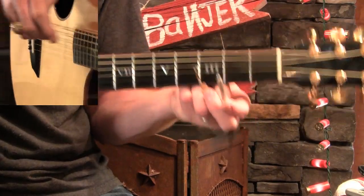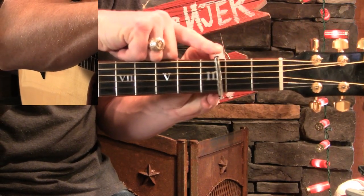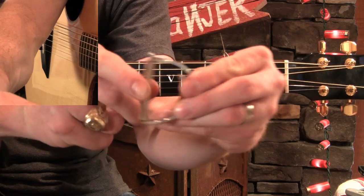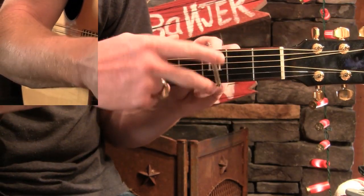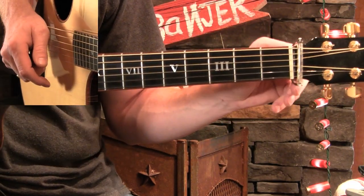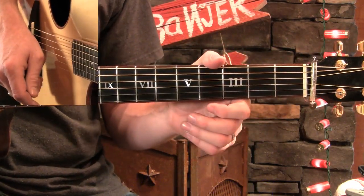I've bought probably half a dozen of these Elliott capos as gifts for different people, and I really believe in them. I invite you to go check them out and support them. Now let's look at proper capo placement, and then we'll look at the theory behind why we use capos.